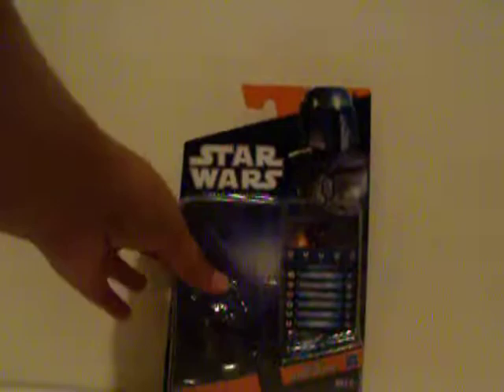Hey everybody, this is Cloudable5577 here, giving you another action figure review. And this time it's on Jango Fett.